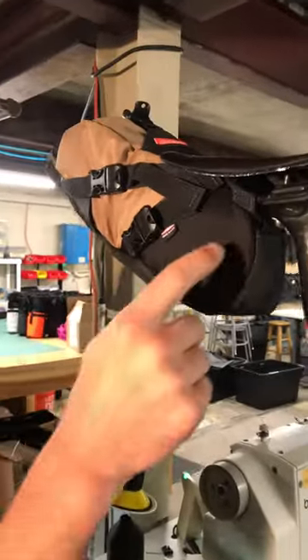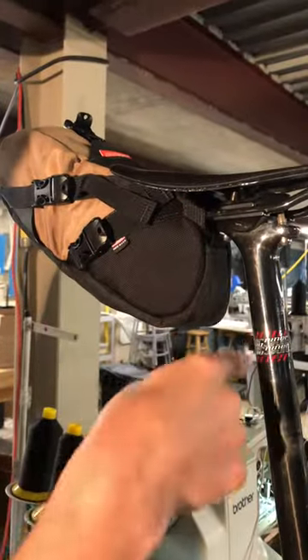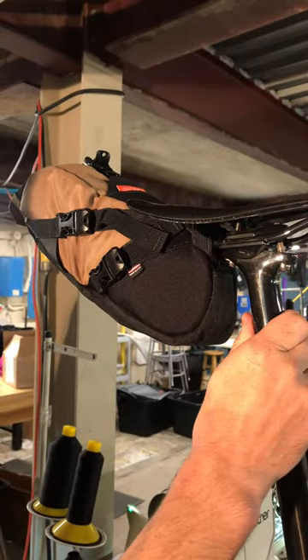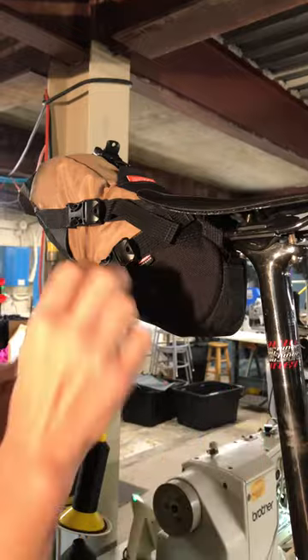The biggest thing that trips people up is this interior buckle. The idea is we want to get space between your dropper shaft and the bag. This is obviously just a regular seat post, but you get the idea if this was a dropper.